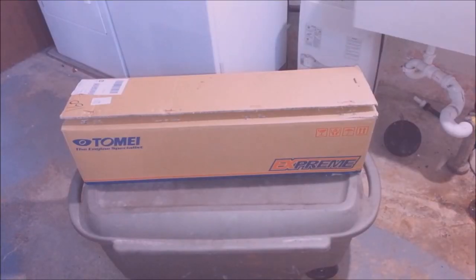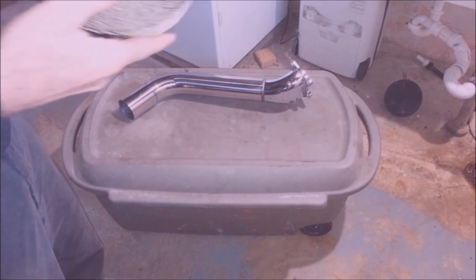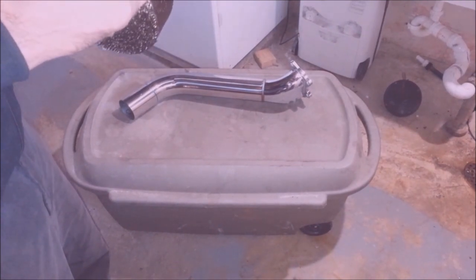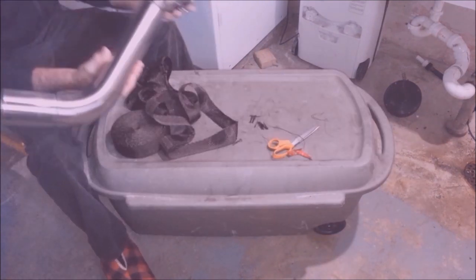I'm going to be working on a 2012 WRX. This kid gave me some exhaust, a boost controller, and some bushings for his shifter. I'm going to start on the bottom and work my way up.